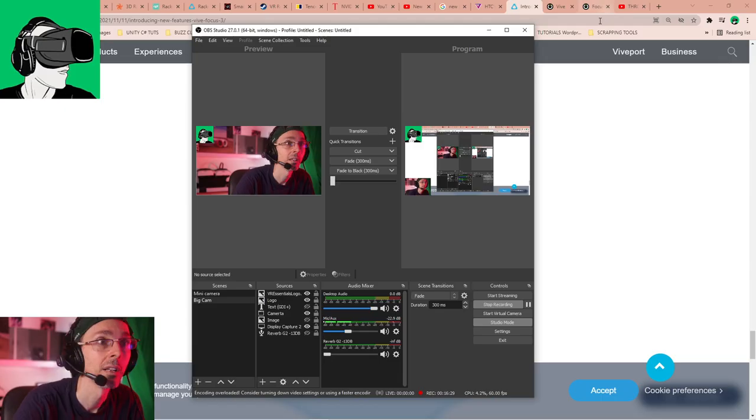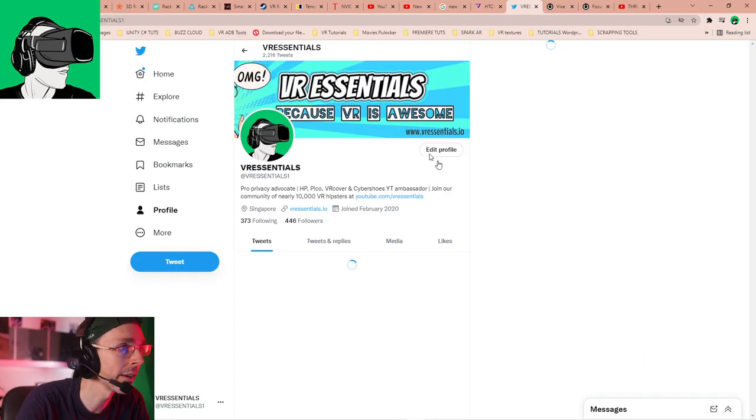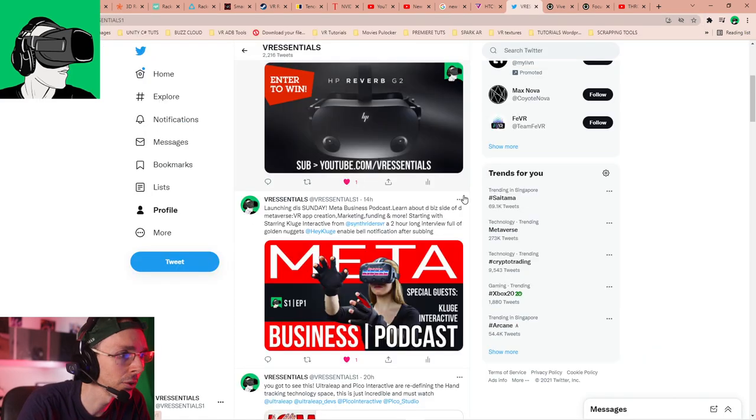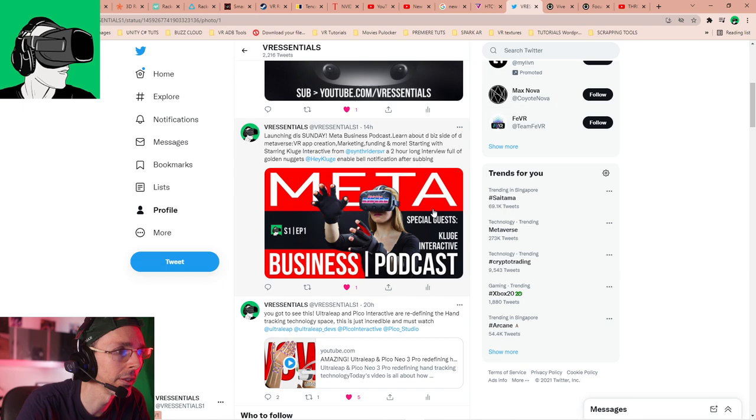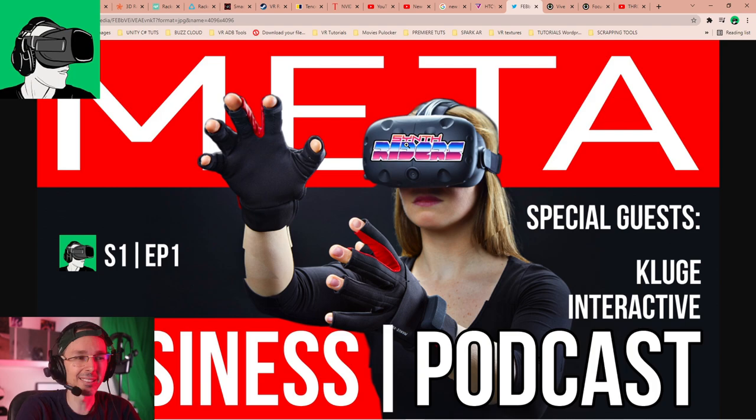If you go to our Twitter at VR Essentials 1, we're launching a brand new show on the channel called Meta Business, all about learning the business of VR and AR. We're starting with a two-hour interview with Synth Riders, one of the most popular VR apps sold to date.